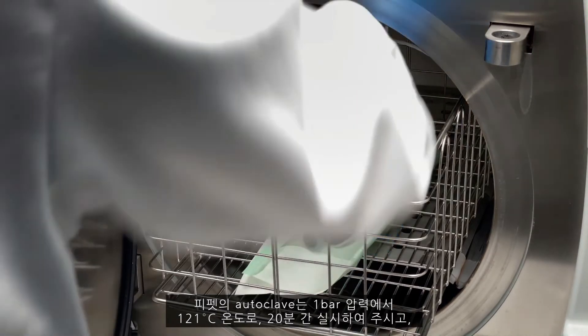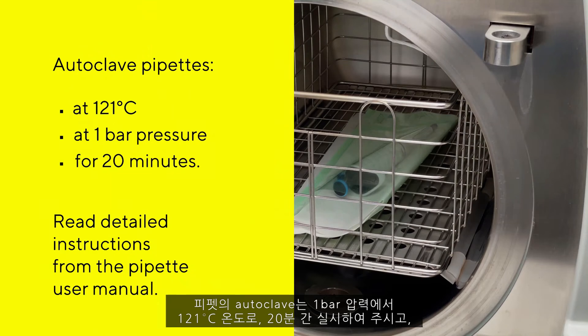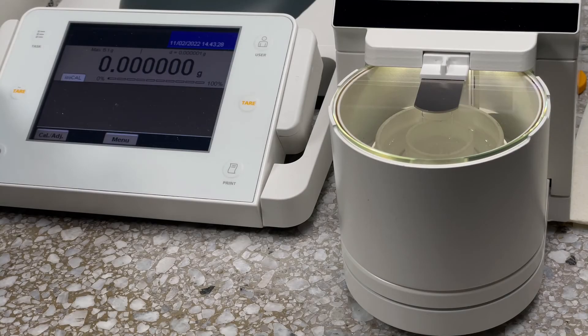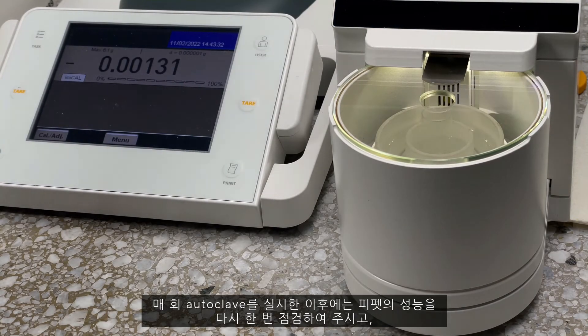Autoclave pipettes at 121 degrees Celsius at 1 bar pressure for 20 minutes. Read detailed instructions from the pipette user manual. It is recommended to check the performance of the pipette after every autoclaving.